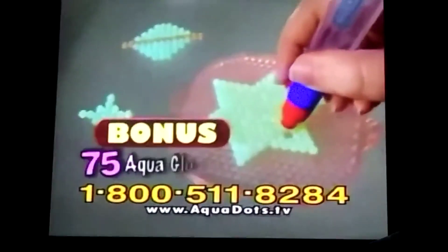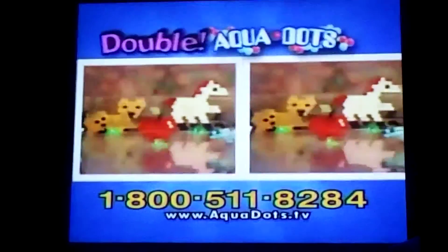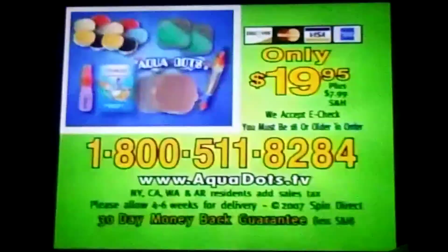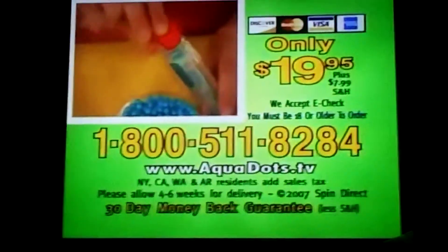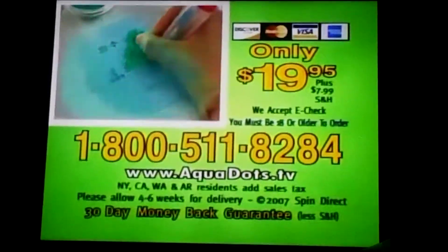You'll also get 75 aqua glow dots that light up in dark spots! Call now and we'll double all your aquadots free with your paid order! To order, call 1-800-511-8284. That's 1-800-511-8284. You must be 18 or older to order.